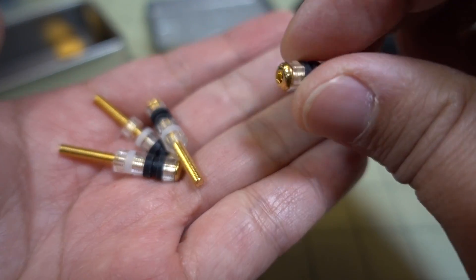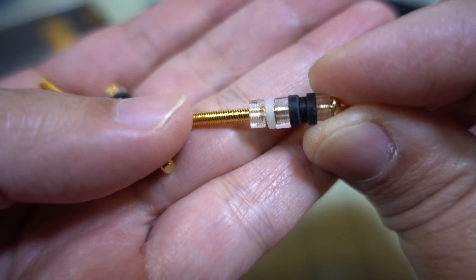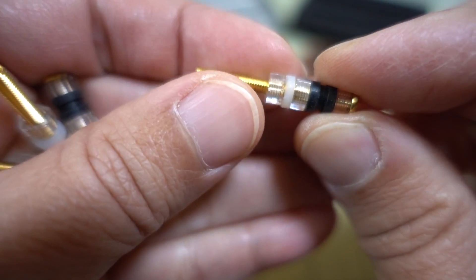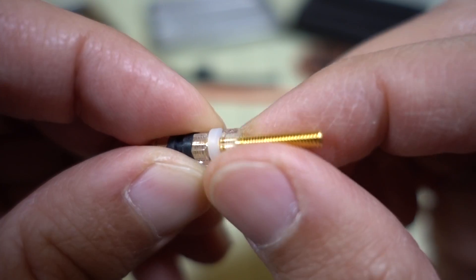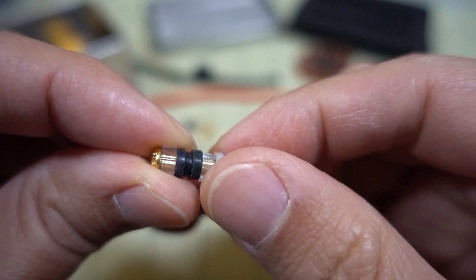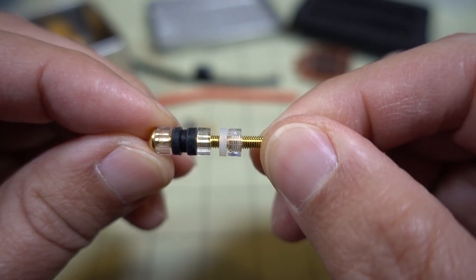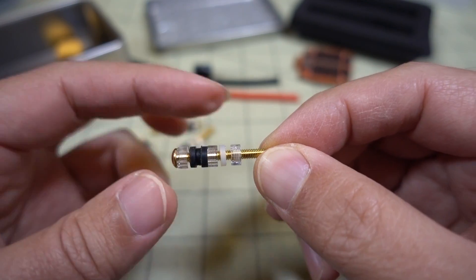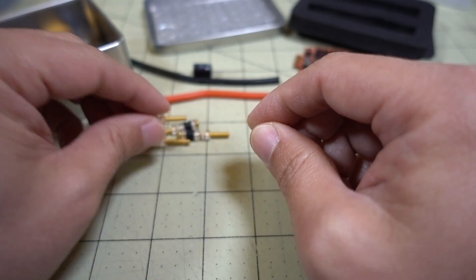These are the screws and other accessories for mounting the boards. You've got a very long M3 screw, some clear plastic nylon nuts, and some nylon spacers. And then a rubber grommet for your flight controller for vibration dampening. This is how you would mount this to your stack, or of course you could use whatever mounting system came with your frame as well.